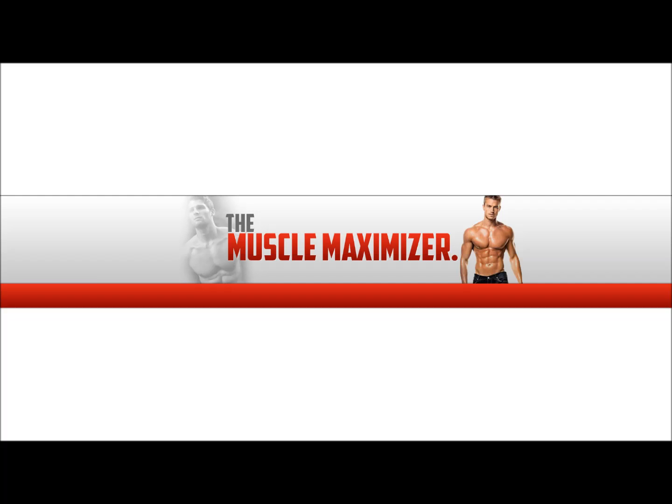Alright guys, today we are going to do a quick run through of what exactly you get when you purchase the Muscle Maximizer and what the actual login page looks like. But if you are ready to go, click the link below and it's going to take you right there to get started.